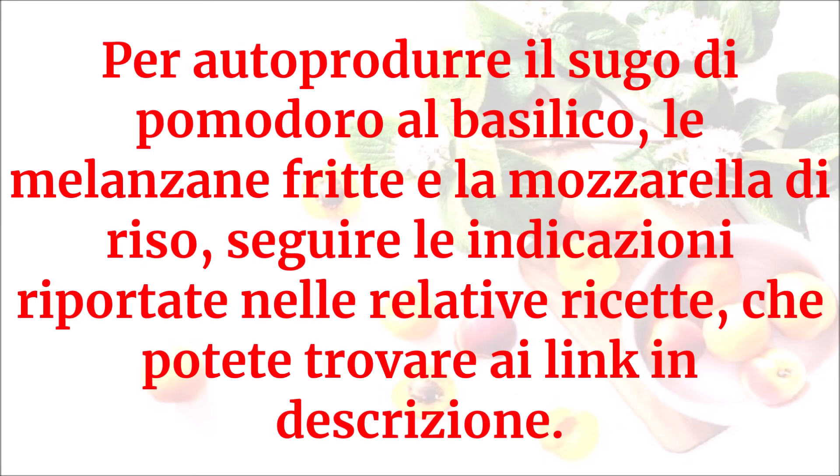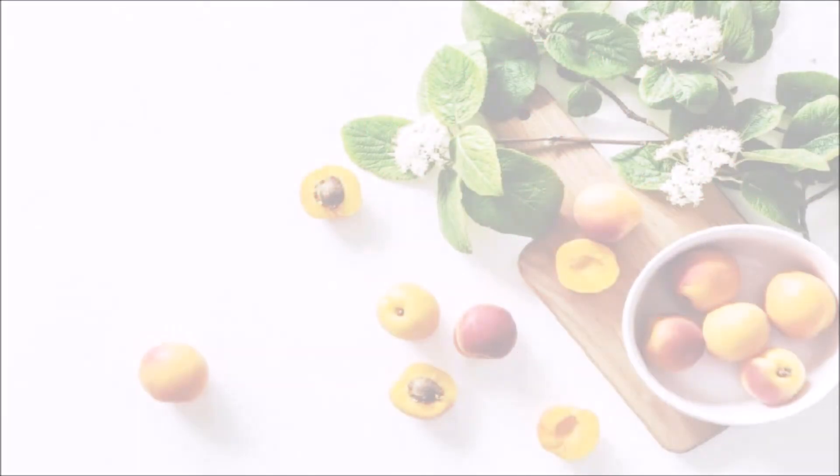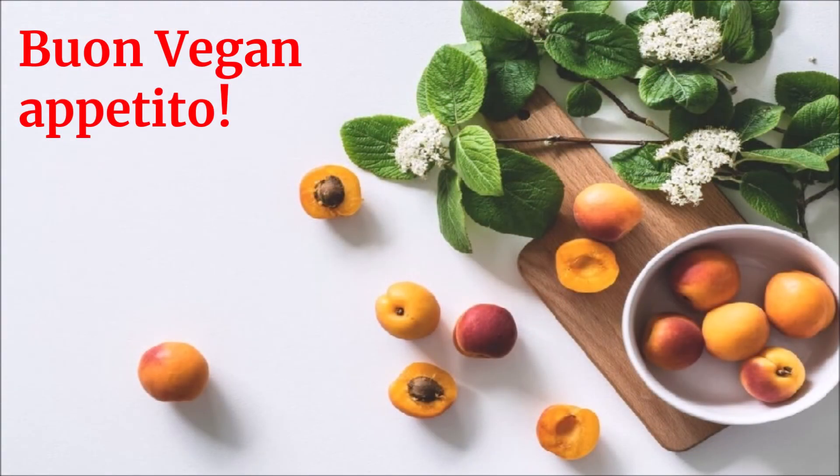Per autoprodurre il sugo di pomodoro al basilico, le melanzane fritte e la mozzarella di riso, seguire le indicazioni riportate nelle relative ricette, che potete trovare ai link in descrizione. Buon vegan appetito!